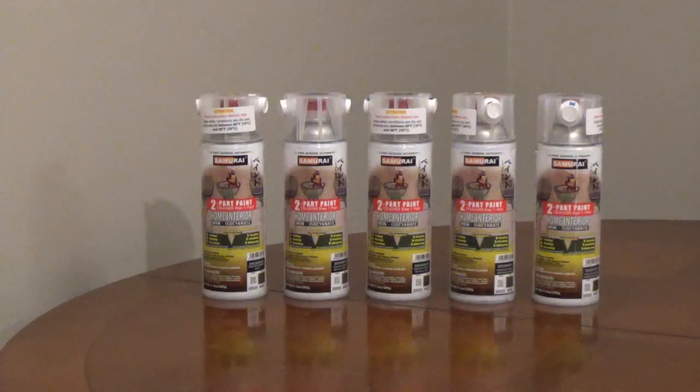No primer is needed, but it does perform better with an epoxy primer. It can be applied to exterior metal items like gates, fences, doors, and other products. One can will cover 10 to 12 square feet with two coats.